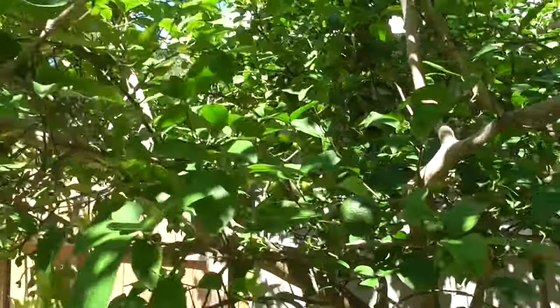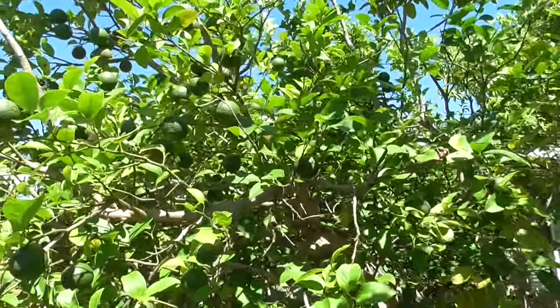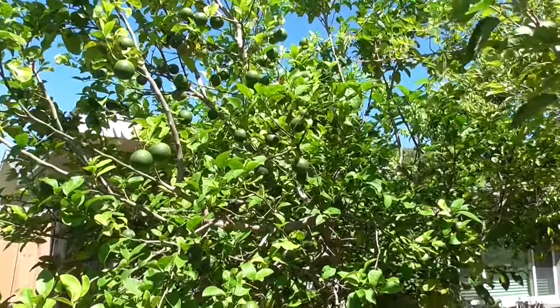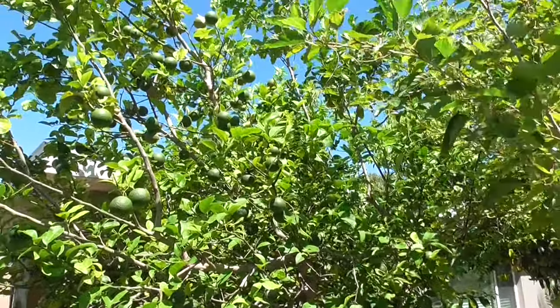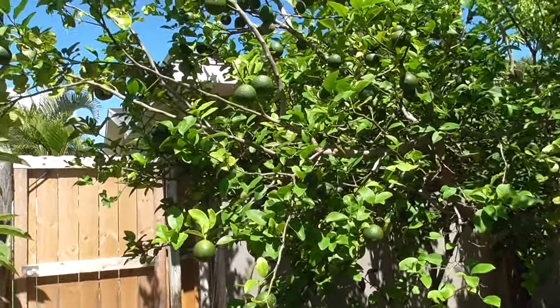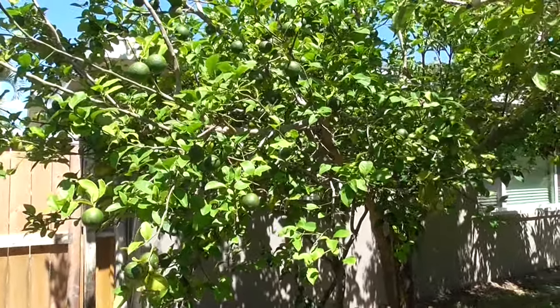There's a point at which you just have to realize how many lemons is enough lemons. I've got about a hundred lemons up there — I think that's enough. I probably cut down a hundred lemons by removing half the tree on this side, but I'm willing to take that loss. This will be more than enough, and they'll come in right around Christmas time, which is just fine by me.